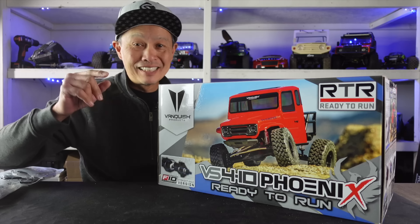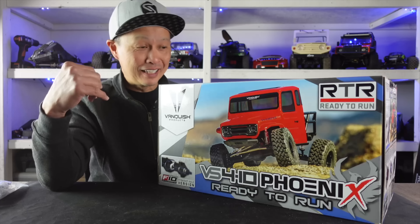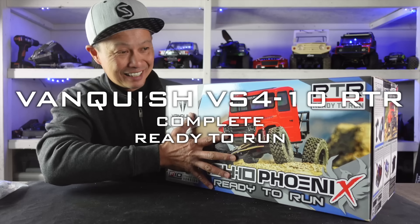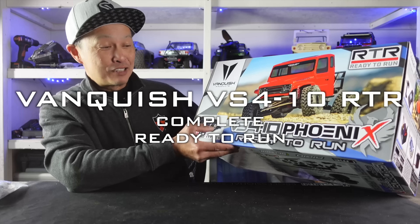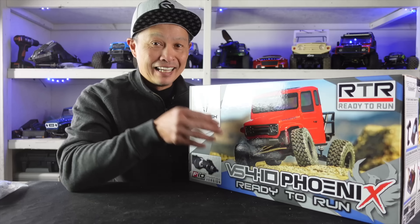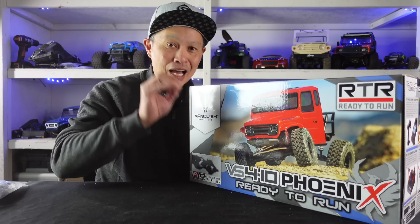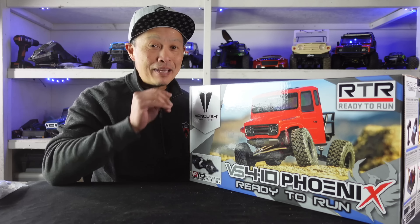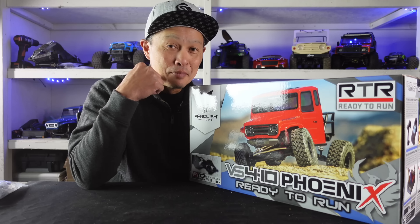Hello everybody, I have some truly exciting news for you guys. A new ready-to-run player has entered the market. It is Vanquish and it is the Vanquish VS410 Fenix RTR. I'm just going to give you the punchline right here: when you see this package, when you see how it's equipped, and when you see the price, it may just very well be the best RTR competitor in the market today.